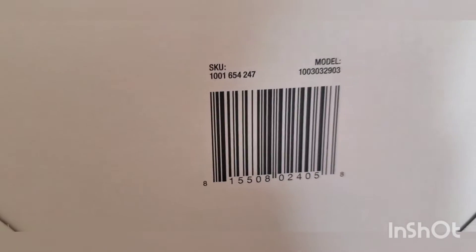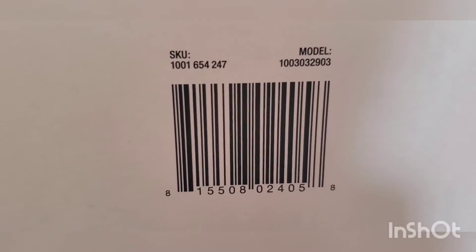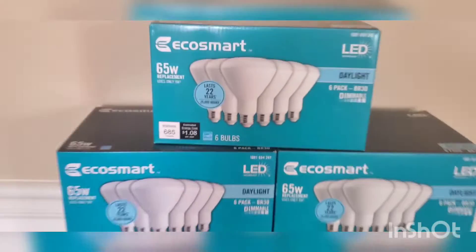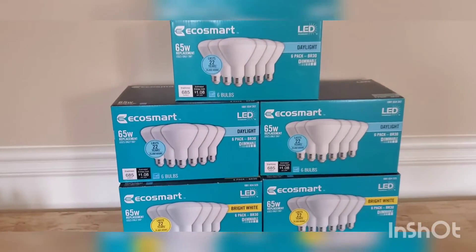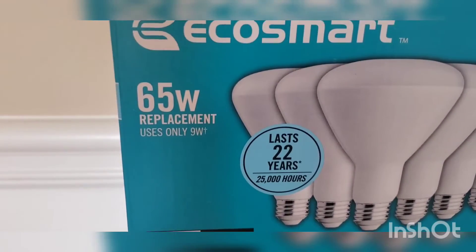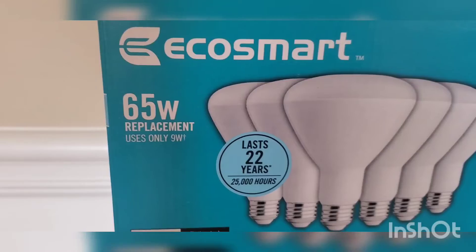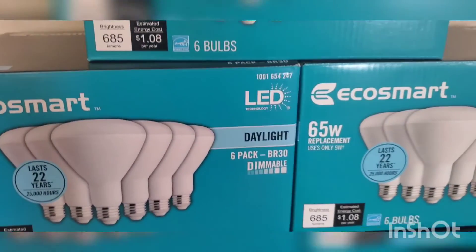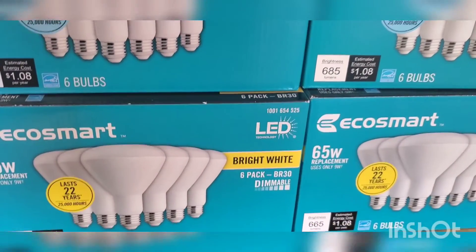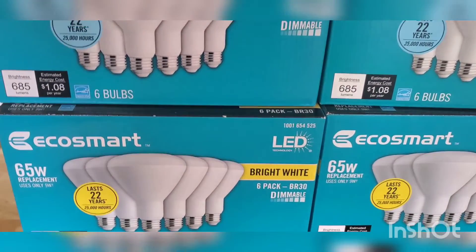Here is the SKU code — if you guys want to check this out, let me stop so you guys could take a screenshot. At Home Depot these are ringing up five dollars. What I like about these bulbs is it's a 60 to 65 watt bulb but it only uses nine watts. I like daylight bulbs and bright white — I don't like soft white, soft white is too much. This is what I like.